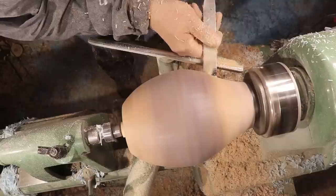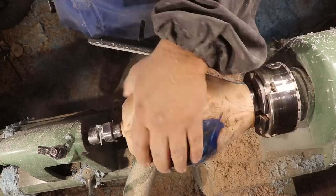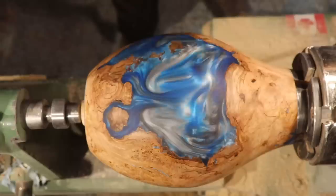My camera shut off here and I missed just a very little bit of cleaning up this top part. I'm happy with the finish and the shape now, so the next step will be sanding, which I'm going to do off camera. I'll bring you back when I'm ready to put on some Yorkshire Grit.